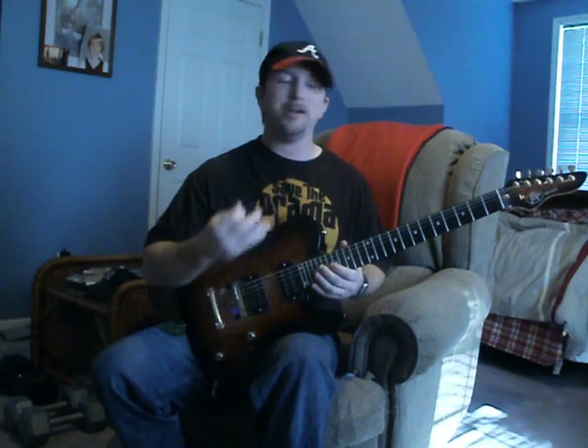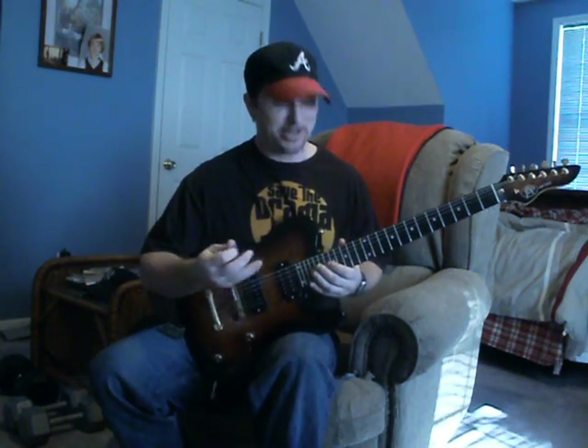Now what I'm using here is called sweet picking. Sweet picking is not easy — I don't care who you are, it's not easy. I hear people say it is because they can't do it.